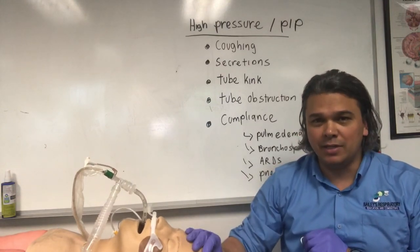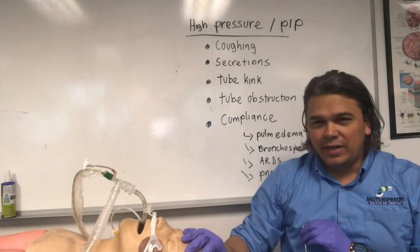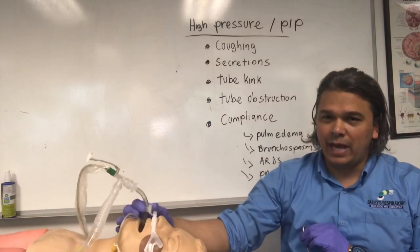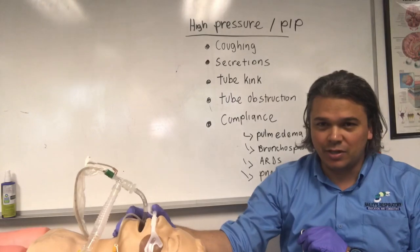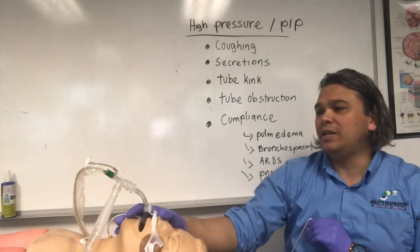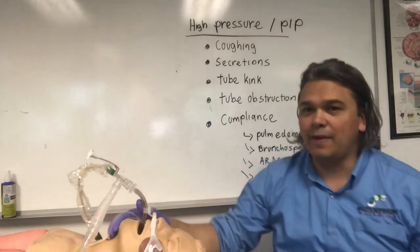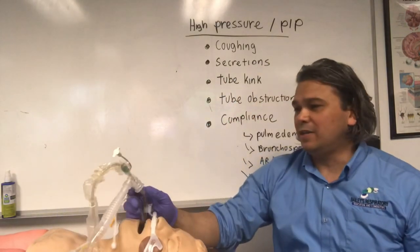High pressure is probably your most common alarm. Usually it's coughing and secretions — that's usually the first thing we look at. If we have a patient who's gagging on the tube, coughing, or bucking the tube, you'll hear this high pressure alarm. That might key you into the fact that they may need more sedation or they need to be suctioned. So what you do is suction them, and hopefully that gets rid of it. Now notice I have a high pressure alarm going off right there.